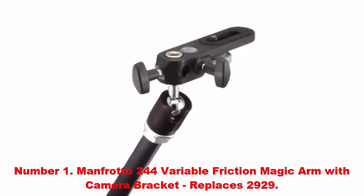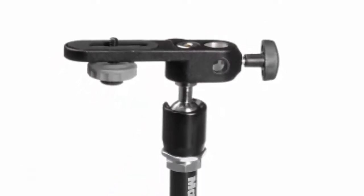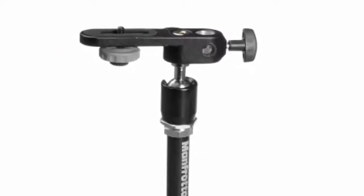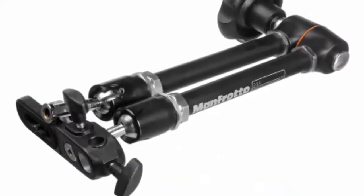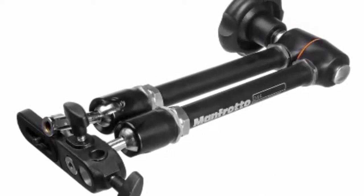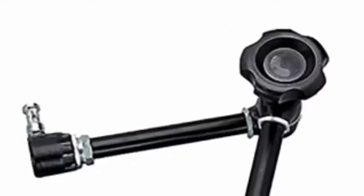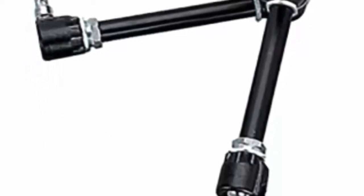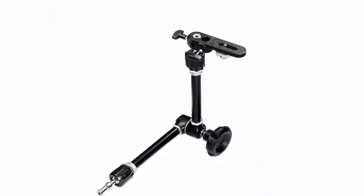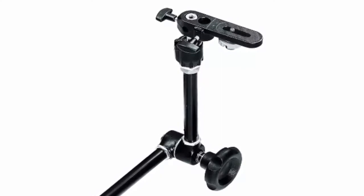Number one: Manfrotto 244 variable friction magic arm with camera bracket. This Manfrotto variable friction magic arm features a large center locking knob; variable friction and locking of the arm are obtained by adjusting the knob. It comes complete with a camera and umbrella bracket, replacing the Manfrotto 2929. Arm length is 20.87 inches, tube diameter 20 millimeters, attachment type 17, color black, load capacity 6.61 pounds, material aluminum, weight 2.40 pounds.